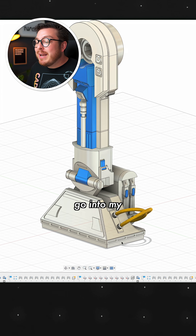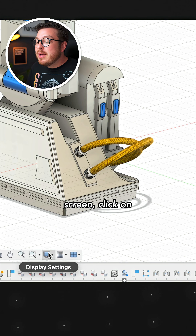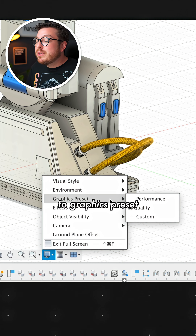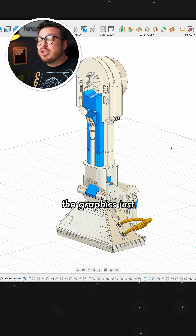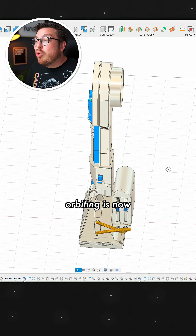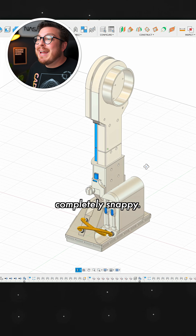But check this out — I'm going to go into my navigation bar at the bottom of my screen, click on display settings, go to graphics preset and change it over to performance. This simplifies the graphics just a little bit, but it means orbiting is now completely instant and completely snappy.